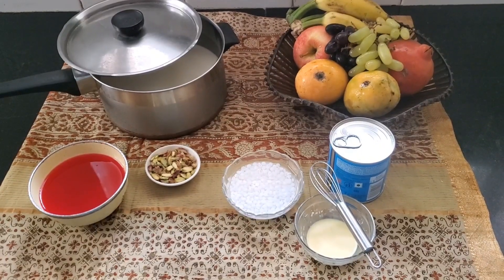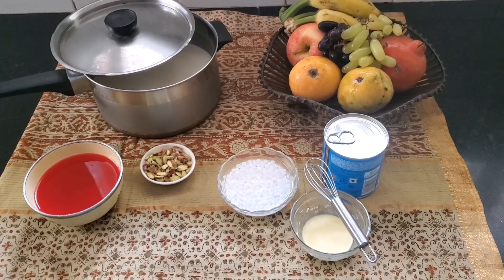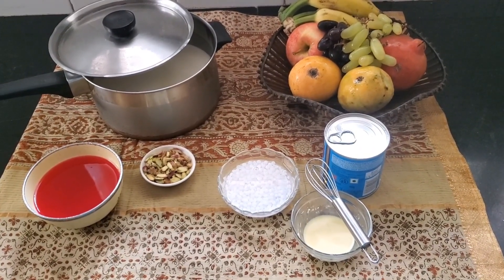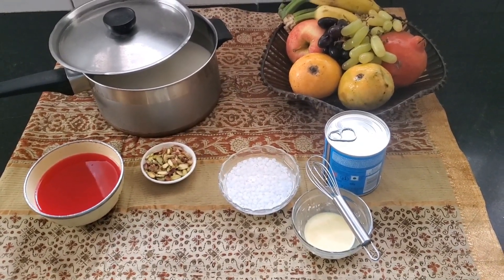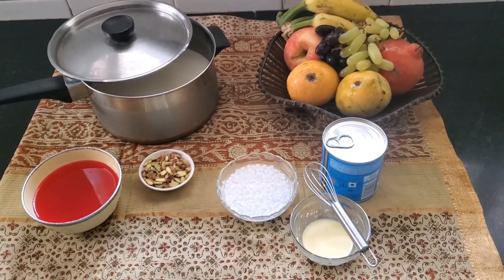There's one liter of milk. For the tinge of sweetness we're going to be using condensed milk. There's a little custard powder to lightly thicken it, some sago which has been soaking for about two hours, there's fresh fruit of course, and to garnish finally we'll be using some jelly and unsalted pista.